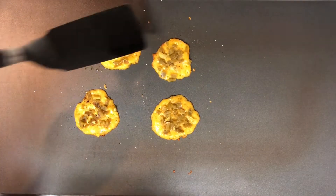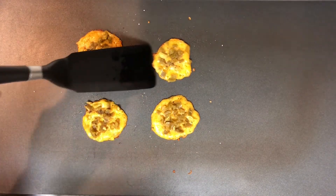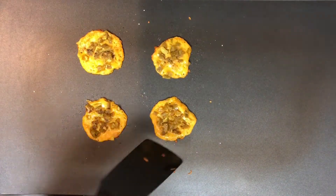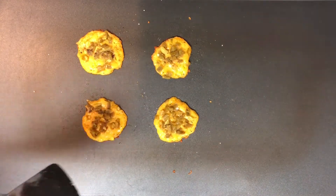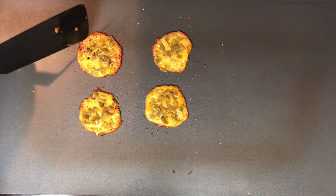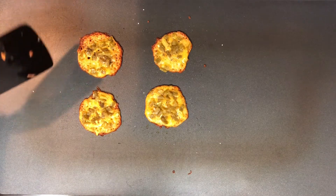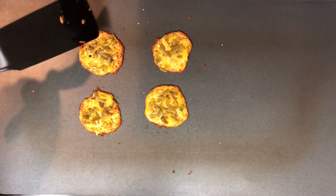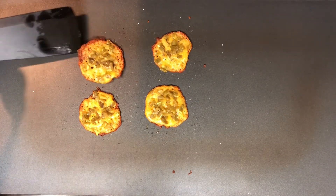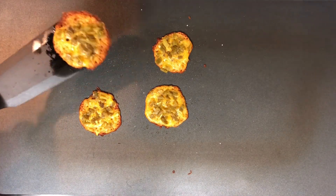At this point just move them around a little bit so they don't stick and burn — the longer they sit in one spot the more likely they are to burn. Once they're really starting to get brown around the edges, looking a nice golden brown, and you can move them without them bending too much, go ahead and take them off one at a time as you need.